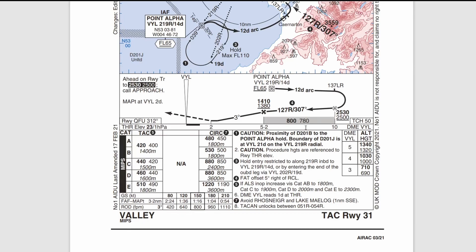On the right-hand side you'll see various notes. The danger areas Delta 201 Bravo and Juliet are very close to the hold. Hold entry is importantly restricted to inbound along the 219 radial — inbound to point alpha on a northeast heading — or by the outbound leg on the 202 radial to 19 DME. That's critical to how you join this hold. You may have seen on civilian approaches that you have three sectors: parallel, offset, or direct. This fits more with a direct entry — sector three join.